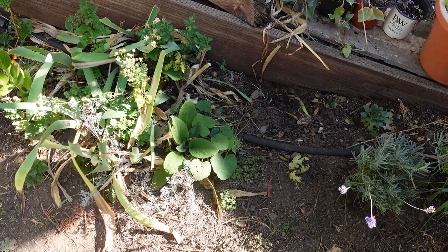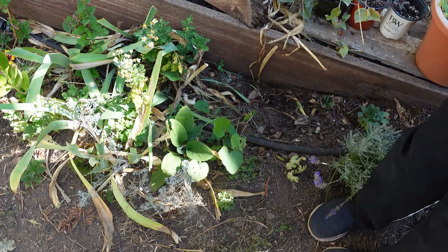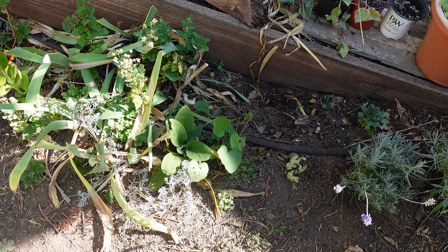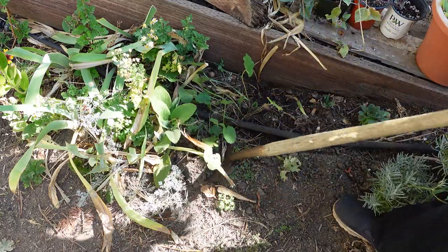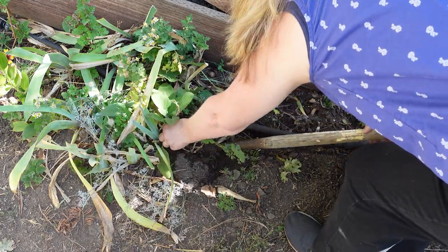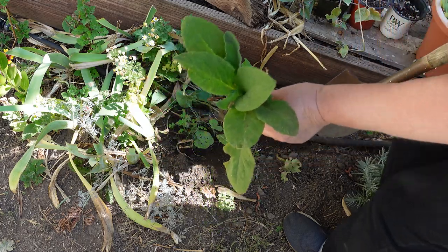Down here is one — you can see here is a hollyhock too, but here's the foxglove I want to move. I'll dig that out and just get the foxglove. You try to get really deep so you get the majority of the root; the soil looks like it's been moist here. I just go down with my shovel and dig that little thing up. I got a good amount of the root, and now we'll transplant it to another spot in the garden.